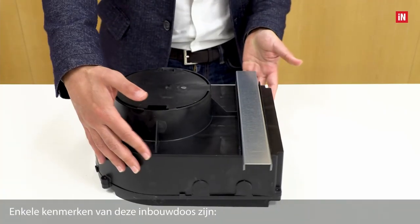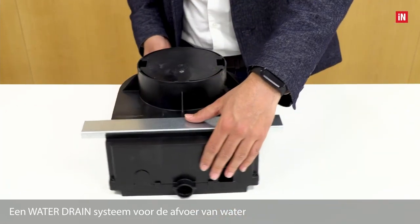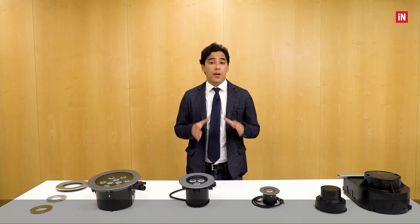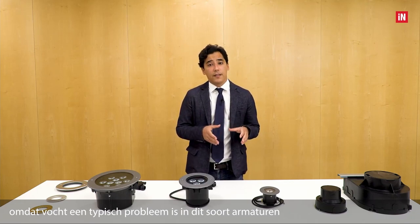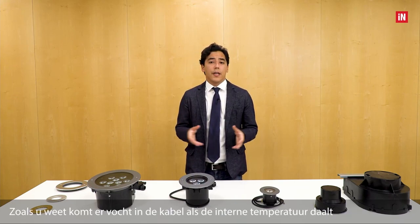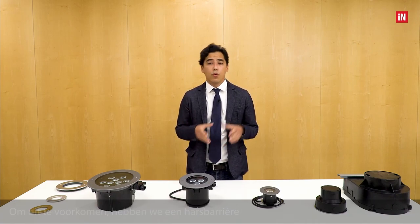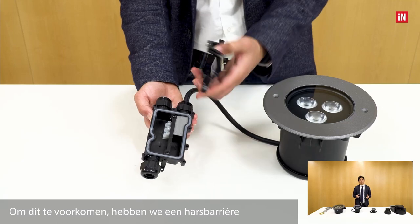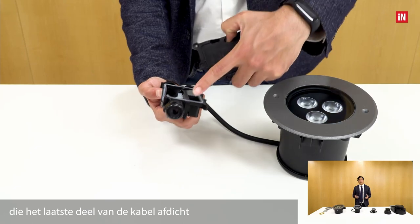A feature of this resisting box is the water drain system for the outflow of water. Additionally, there is an internally developed water stop for electrical connection, because moisture is a typical problem in these fittings, well known as the pump effect. This happens when the fixture is turned off and the moisture gets into the cable as the internal temperature decreases. To avoid it, we have resin barriers inside the water stop, which seal the last part of the cable that enters the product.